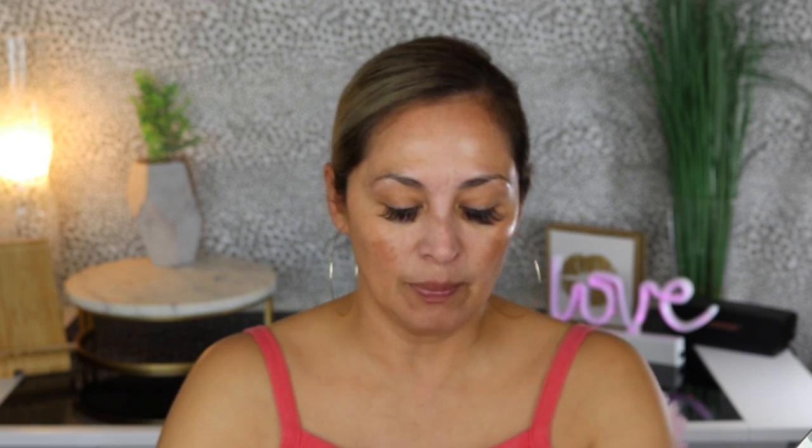Now I'm going to mix the Wet n Wild dewy foundation with the LA Girl Pigment. The foundation comes with a pump — I've already put some on the back of my hand. I'm just going to pump a little bit of the pigment into the foundation and mix it all around. It kind of made it more neutral — I can see that it took some of the warmth out of it.